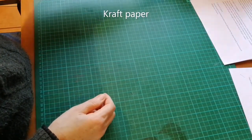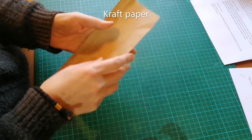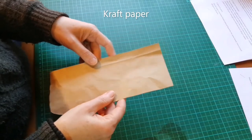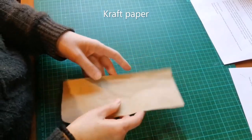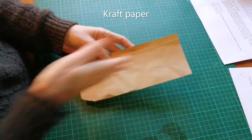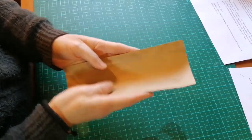You'll also need a piece of craft paper — relatively thin but strong paper. You can usually find the type of paper used for packaging. Just make sure that it's reasonably strong and also that the grain direction is in the length, so that when you fold it, it will fold this way.